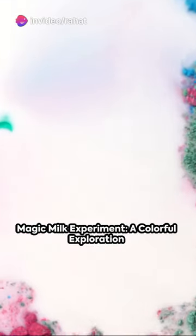Ever wondered what magic looks like in a Petri dish? Let's unravel the mystery with the magic milk experiment.